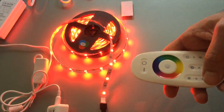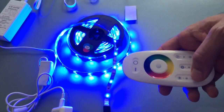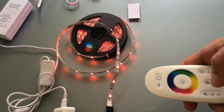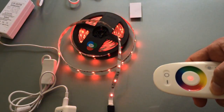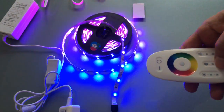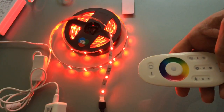Once you find a pattern you like, you can adjust it somewhat by pressing these other buttons. You can adjust the brightness so you have the same pattern but now it's just a lot less bright. You can also adjust the speed — same pattern, just hit this a few times and it'll slow it down.